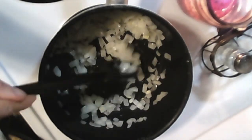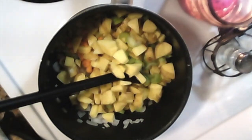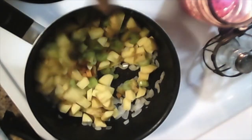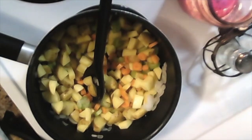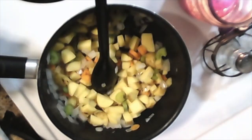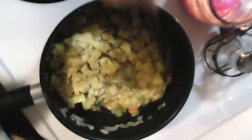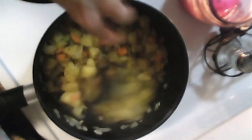Once the onions are looking kind of like this, you can add your other vegetables in. Let the vegetables do their thing for a little bit. You might want to add a little more oil. While your vegetables are cooking, season them to taste with sea salt, black pepper, about a tablespoon of nutritional yeast, and your soup base. Mix well. Should be smelling pretty good about now.